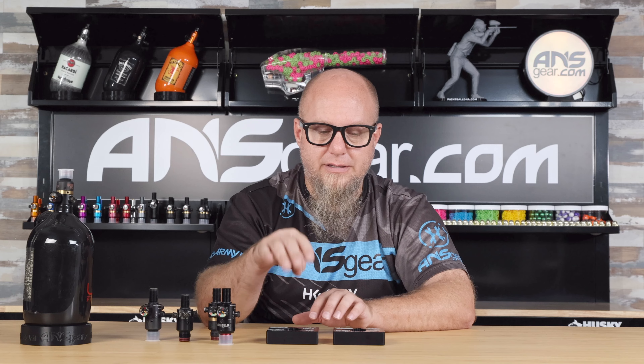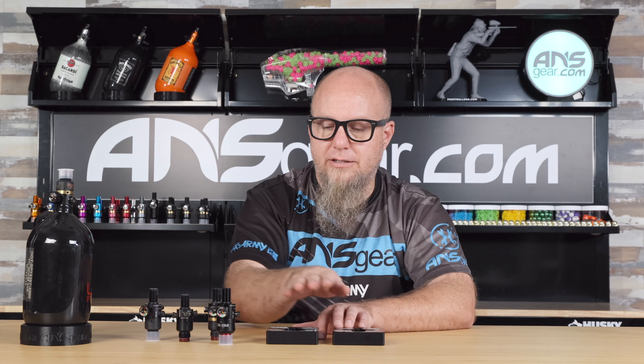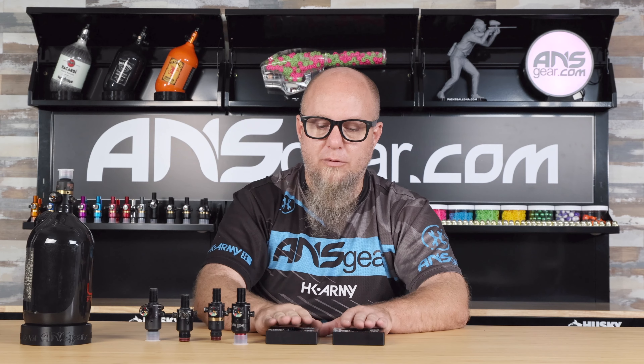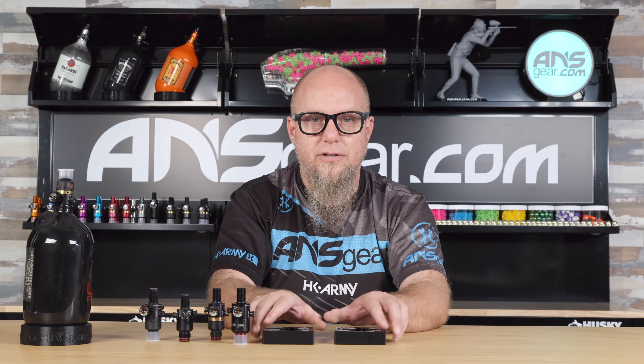So this one right here is specifically for Ninja Standard, Ultralight, Pro V2, and Pro V3 regulators. This also works for the stainless steel version, because the size isn't any different. They're available on the website — pick yourself up an assembly tool for Ninja regs at ansgear.com.